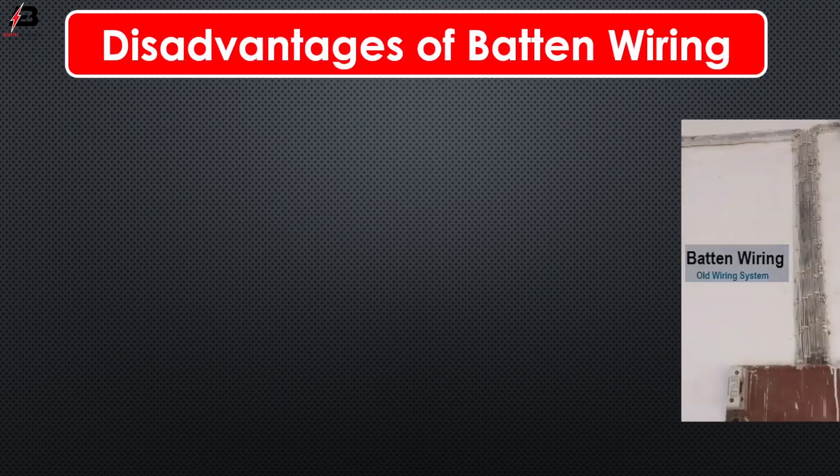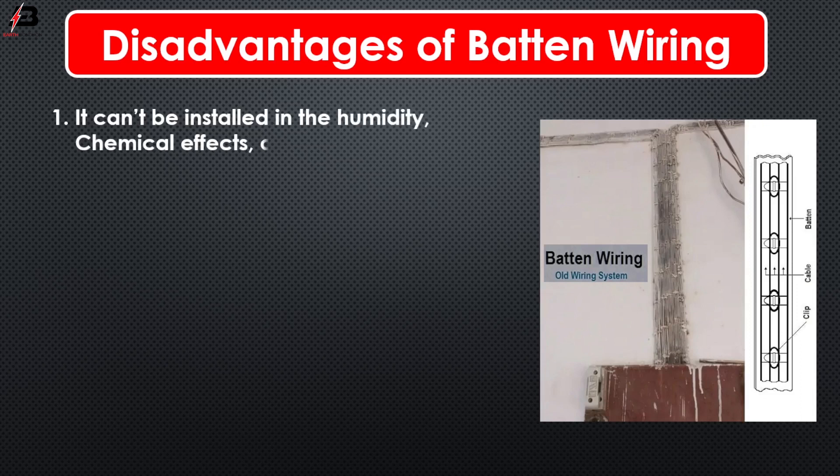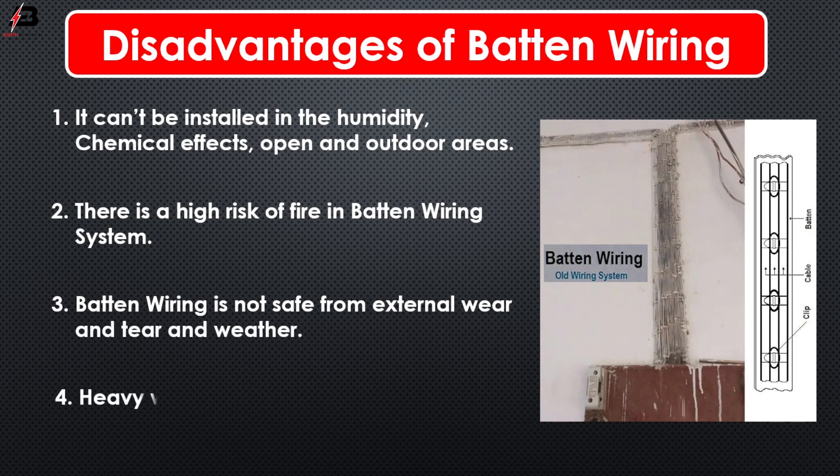Some disadvantages of baton wiring: 1. It cannot be installed in humidity, chemical effect, open and outdoor areas. 2. There is a high risk of fire in baton wiring system. 3. Baton wiring is not safe from external wear and tear and weather. 4. Heavy wires cannot be used in baton wiring system.